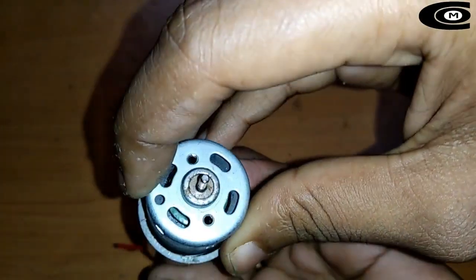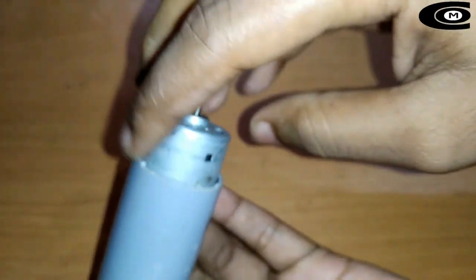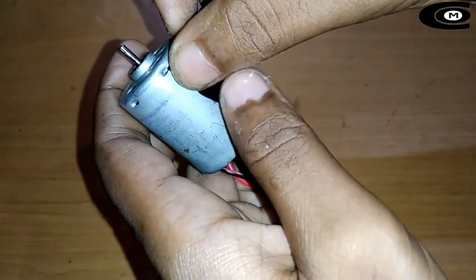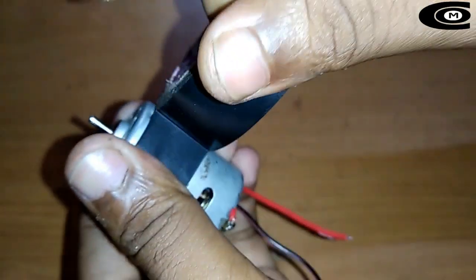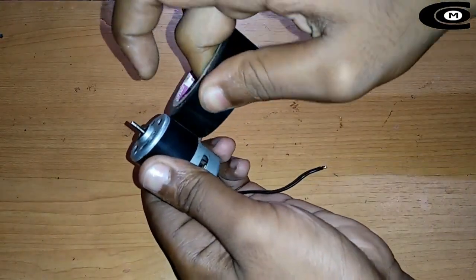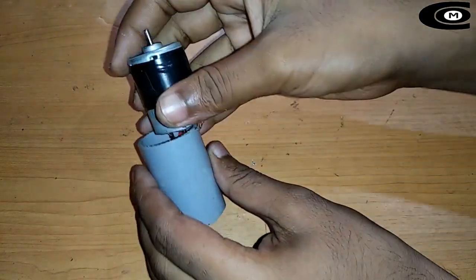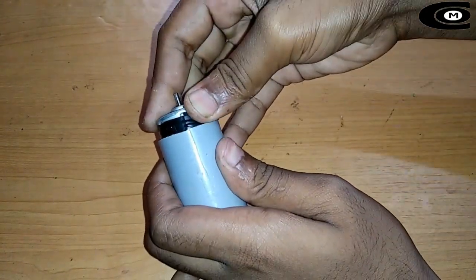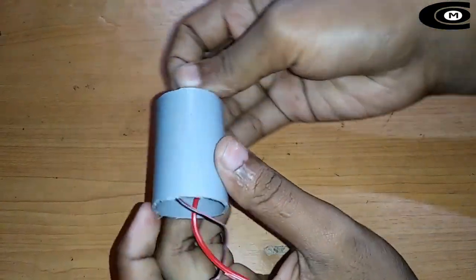Let's go to the pipe in the middle of the pipe. These are the two rings. They are the two rings and we can make the two rings.